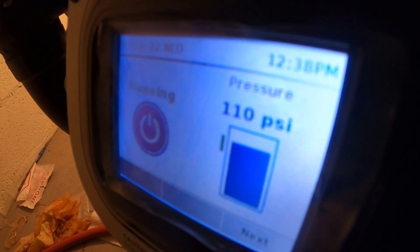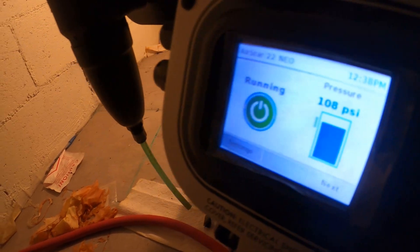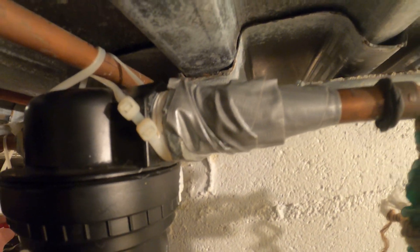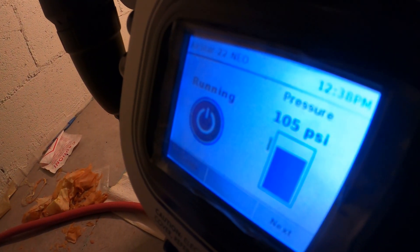We reached pressure — 110. Oh, slowly losing it — 109. The maintenance worker was here and said there was some kind of leak by the filter, and there's some tape over there. So I'm going to take that off and double-check that connection. Yeah, we're losing pressure — 105 now.